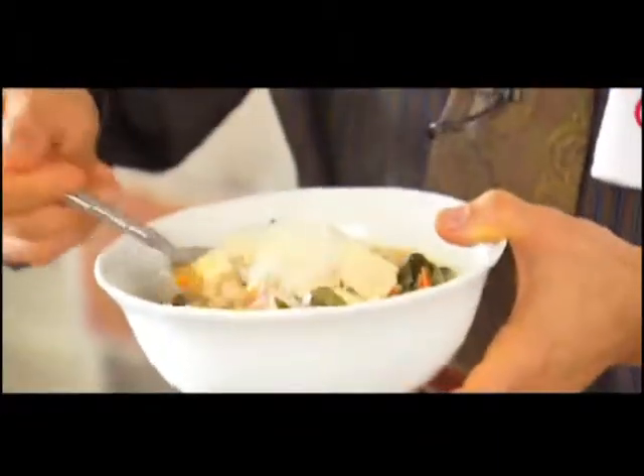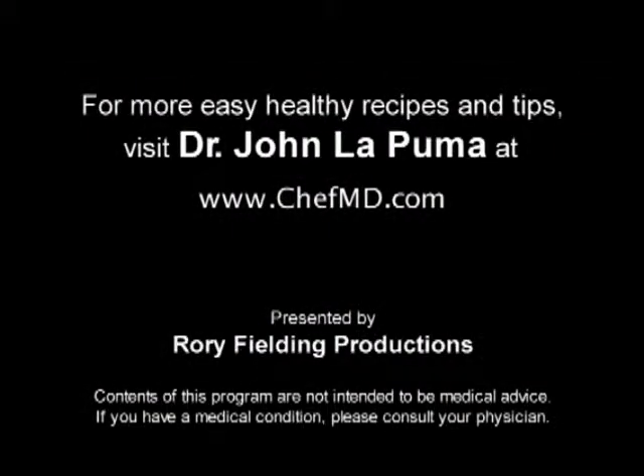For Chef MD, I'm Dr. John LaPuma. For more easy, healthy recipes and tips, visit Dr. John LaPuma at ChefMD.com.